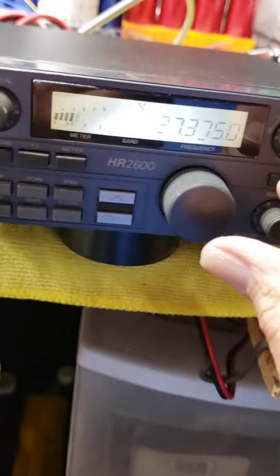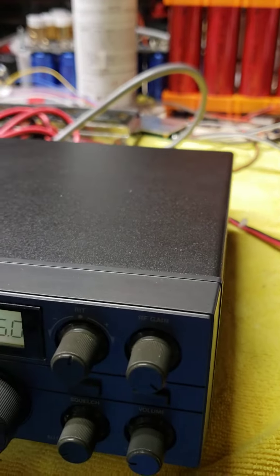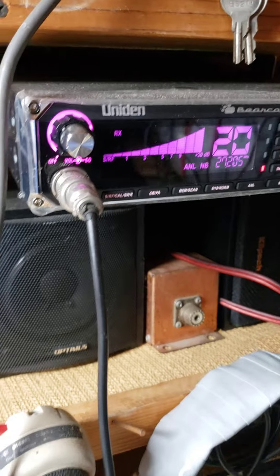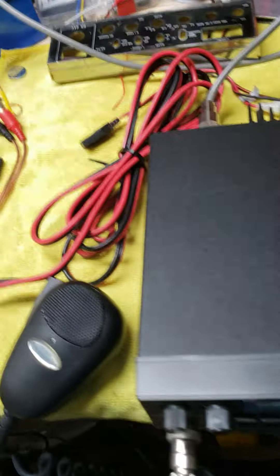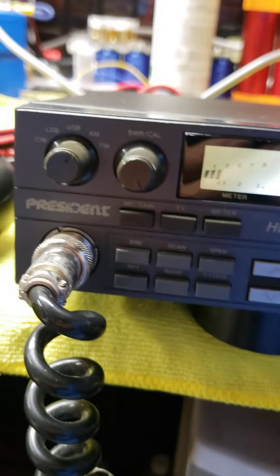Let's get it back to 12 and 20. Transmitting — counting 1 through 10, then 1 through 3. I assume you can hear that — counting 1 through 10 again. And receive side — counting 1 through 10 twice. So all that's working.